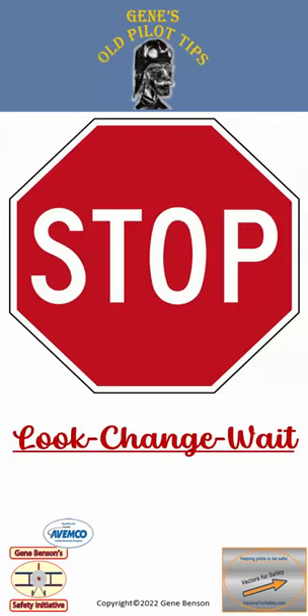Before switching fuel tanks, stop for a moment, then look carefully at the fuel selector. Make the desired change and wait to make sure all is well. If not, undo what you just did. In other words: look, change, wait.